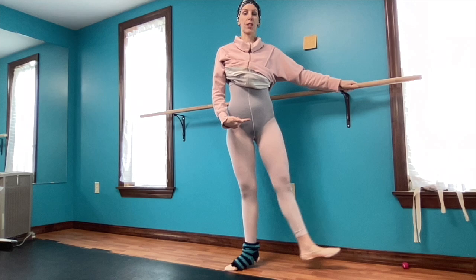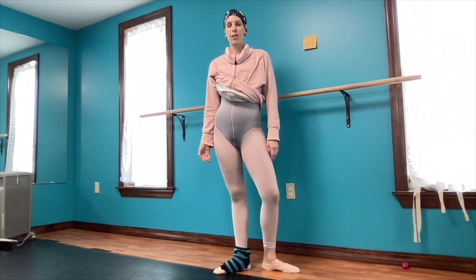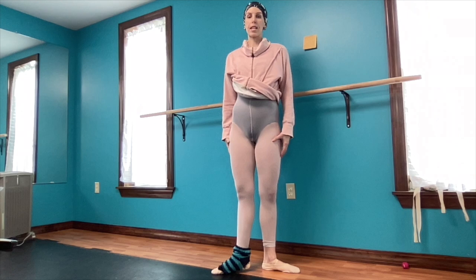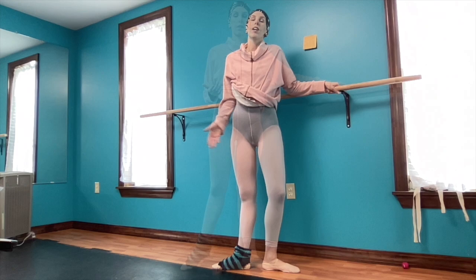So instead of sitting in the hip — this is what sitting in the hip looks like — when you sit in the hip, your weight naturally goes into the heel and the knee relaxes. So if you're lifting up the proper muscles and always fighting for that rotation, then the knee naturally lifts and the heel naturally wants to pivot forward. And it's hard for your heel to pivot forward if your weight is in your heel — it's similar to a promenade, how the heel takes you forward.